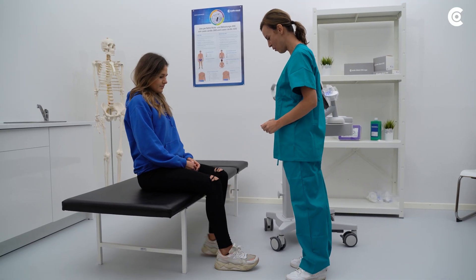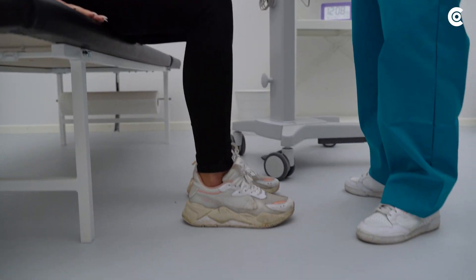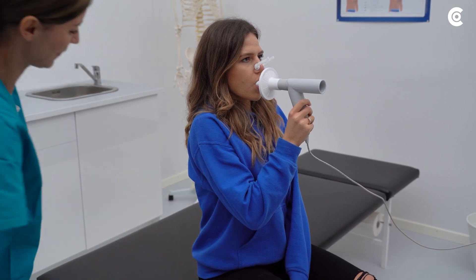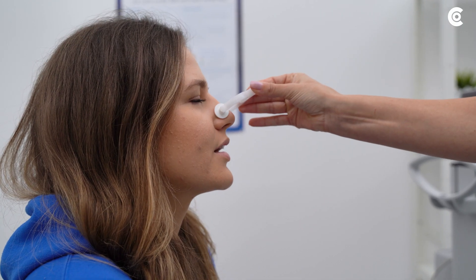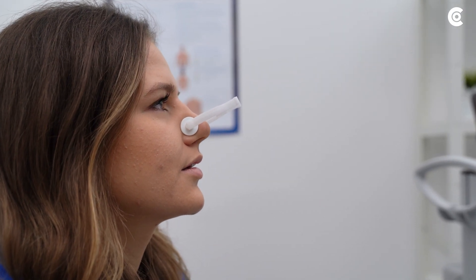Check that the patient is seated in an upright position and make sure that the patient maintains this posture throughout the entire process. Attach the nose clip. When properly attached, no breathing air should escape via the patient's nose.